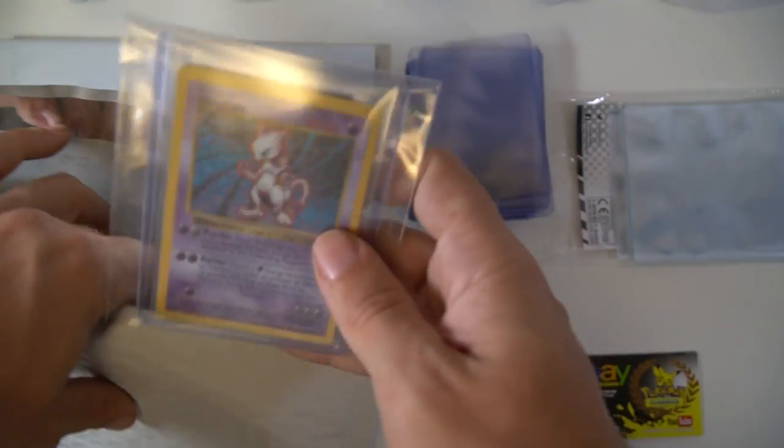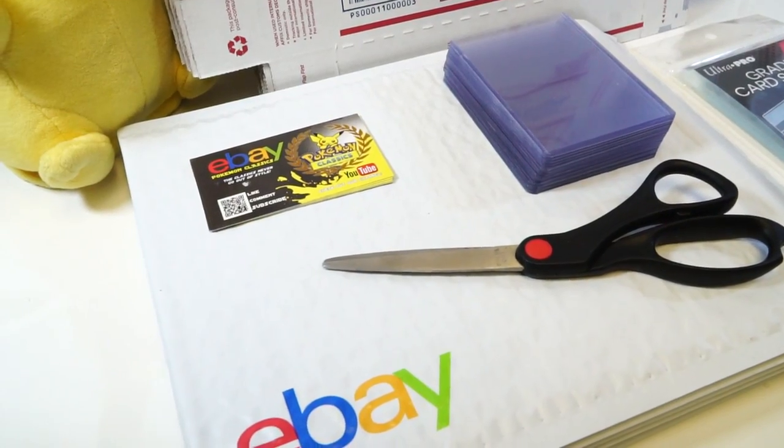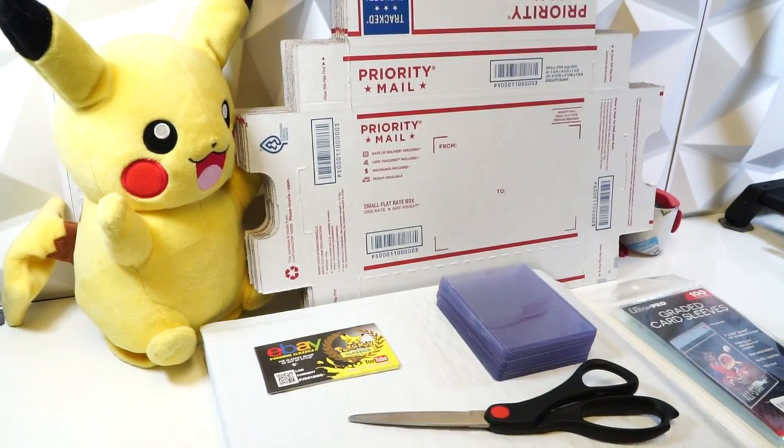Don't let the uncertainty or the perceived complexity of selling and shipping cards on eBay deter you from taking part, because it's really not that complicated. Today I'll be giving you all of the tips and secrets to packaging and shipping cards.